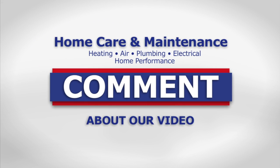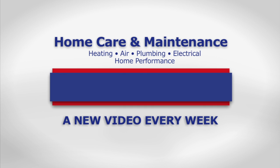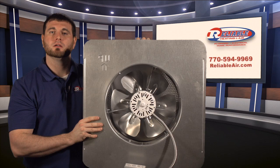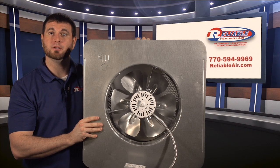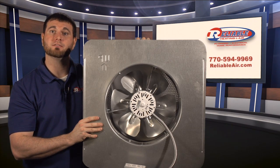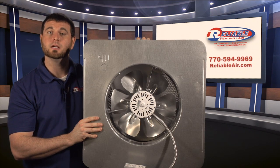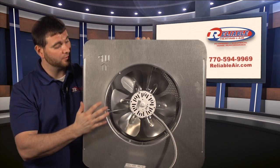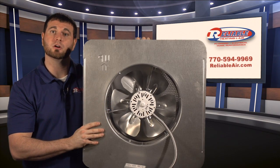If you liked our video, please leave a comment below, and for a new home care video every week, subscribe to our YouTube channel. Don't forget to like us and share this video with your friends. If your attic is hot in the summertime and you're concerned it's negatively affecting your heating and cooling system and your comfort level, give us a call here at Reliable. We'll come out and take a look to see if one of these attic ventilation fans is going to solve your problem.